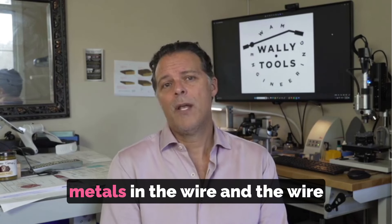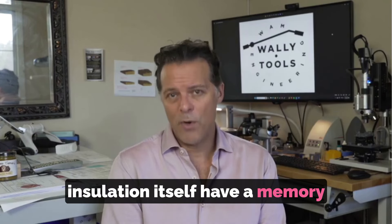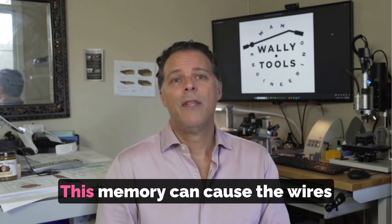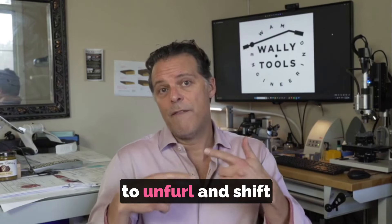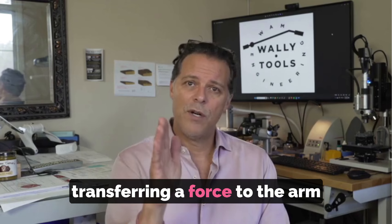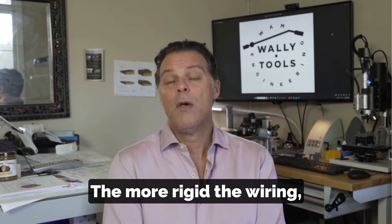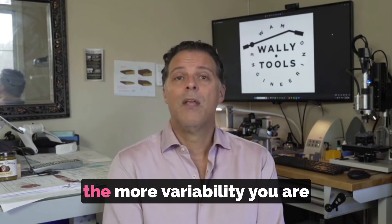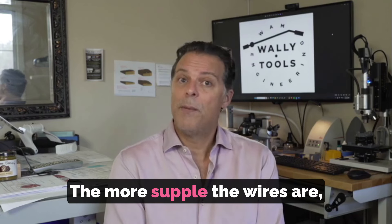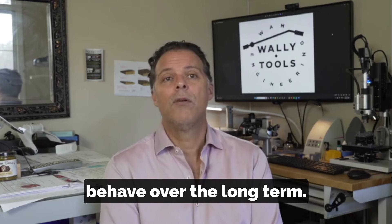Relax. Metals in the wire and the wire insulation itself have a memory of how they were oriented at the time of extrusion. This memory can cause the wires to unfurl and shift slowly over time, transferring a force to the arm wand that's measurable as a horizontal torque force. The more rigid the wiring, the more variability you are likely to see over time. The more supple the wires are, the more stable the arm tends to behave over the long term.